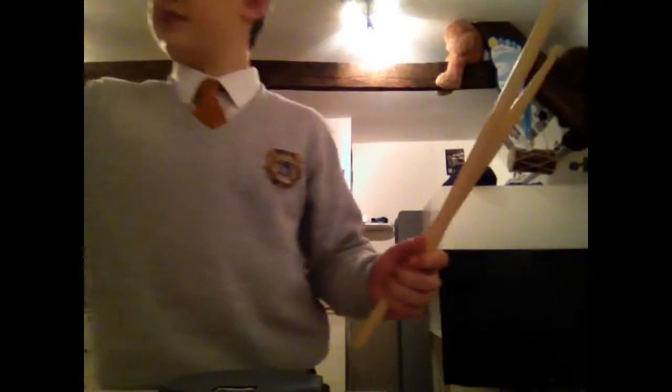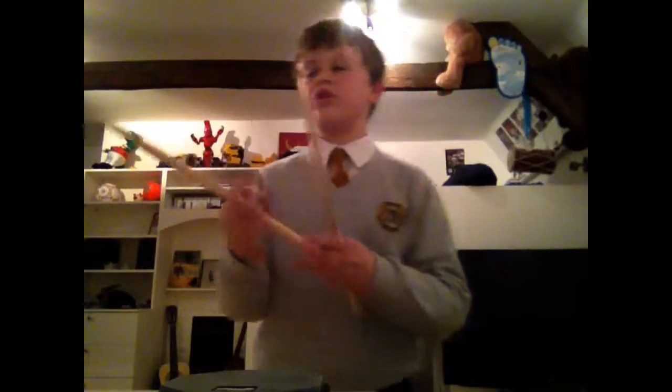I didn't get them from anywhere specific — I just got them in this starter pack that came with a book and a drum key. I got it at PMT, Professional Music Technology. Yeah, that was really good.